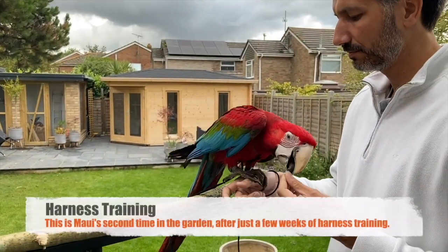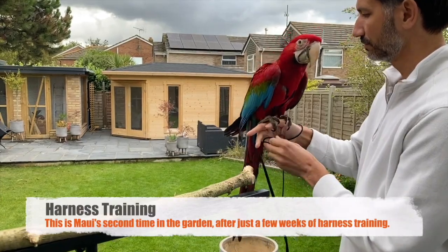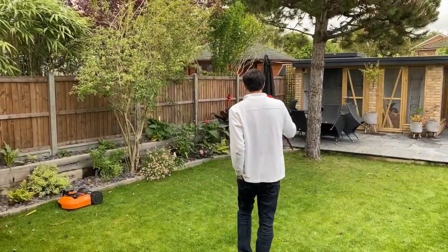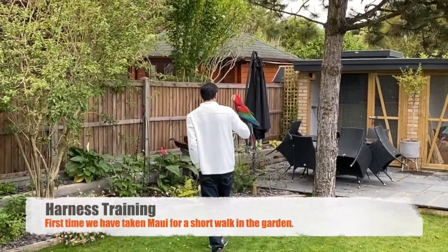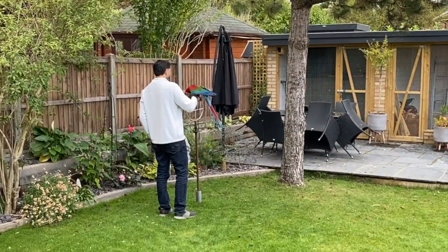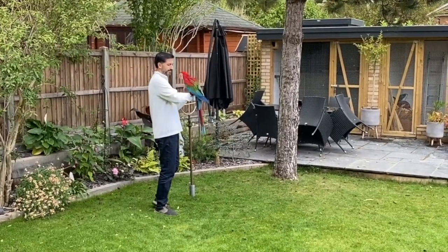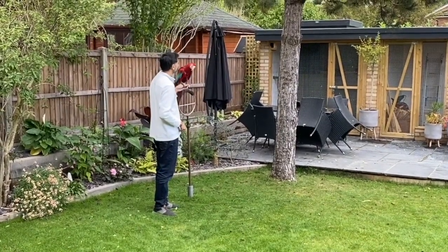Once we were able to get the harness on and off with ease and walking around the house easily, we decided the next positive step was to take him outside. This is the second time he was out in the garden — the full clip is available below. The idea is to get him used to different surroundings: before he was used to one room, then the entire house, and now outside for the first time — getting used to the wind, different sounds, the noise, the sky, and other birds. It's all about enrichment.